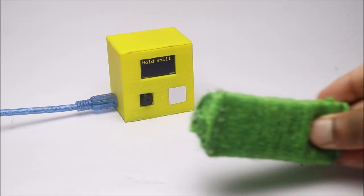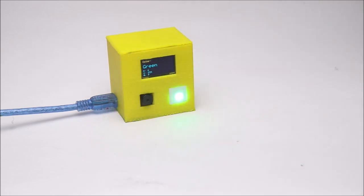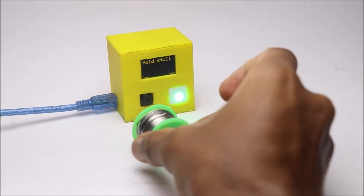Hey guys, in this video I will show you how to make this color detector for the colorblind that detects the color of an object and displays the same in the OLED.